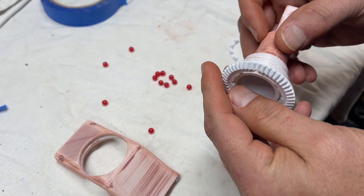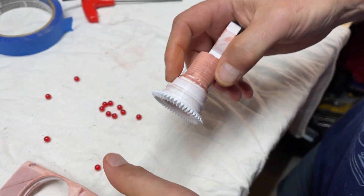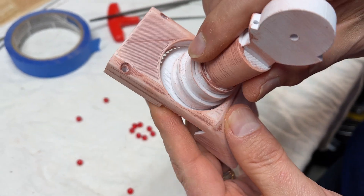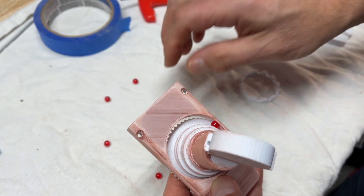Step one is to put the gear on the back and then slide it into the housing, make it offset, then drop in 12 of these BBs.